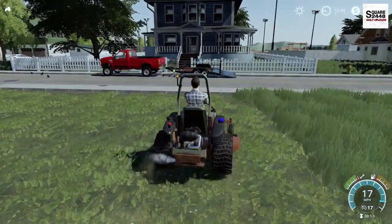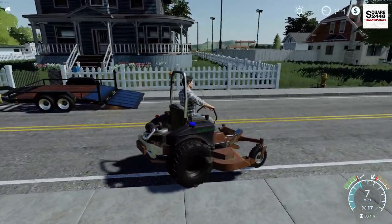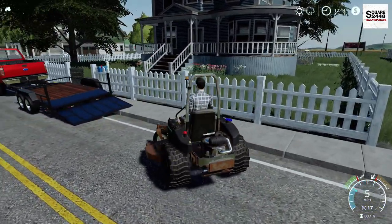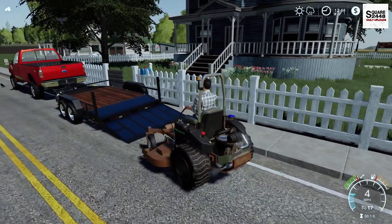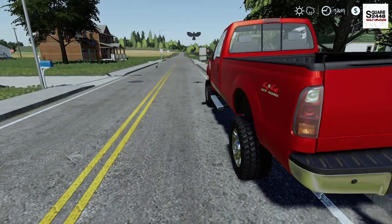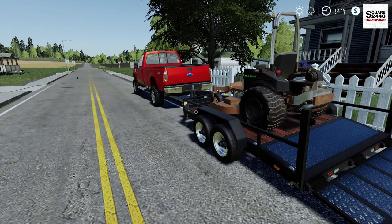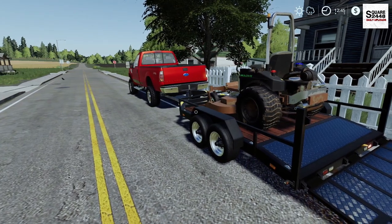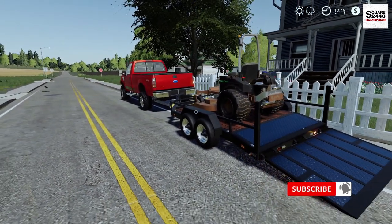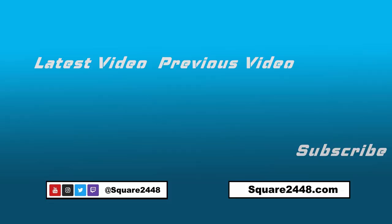There we have it - we got two lawns done. We have about eight more, so I think it's time to put down the camera here - it definitely takes a little bit longer. I'm going to get this loaded on up and get on to the next one. I hope you guys enjoyed today's video. There's a full mods list up on my website. I really do appreciate it if you could hit the like button. But until next time guys, thanks for watching - stay tuned for the next one, and subscribe for more.